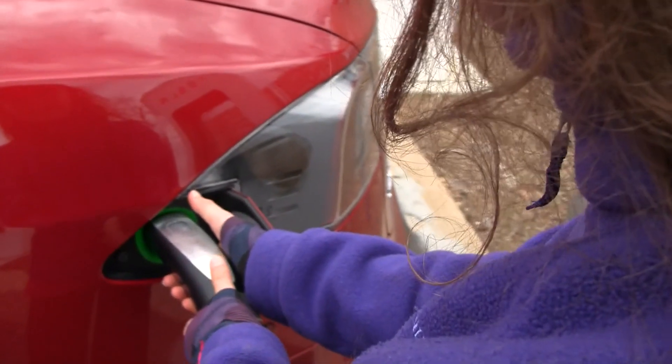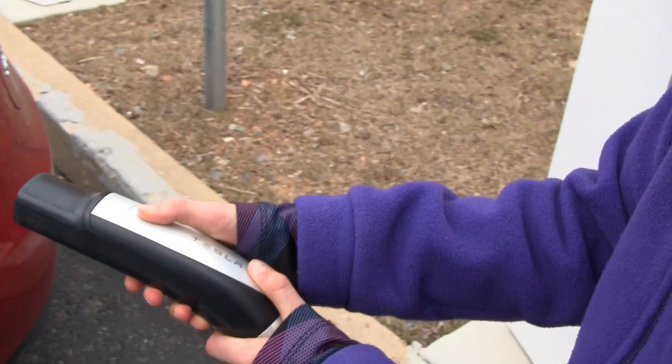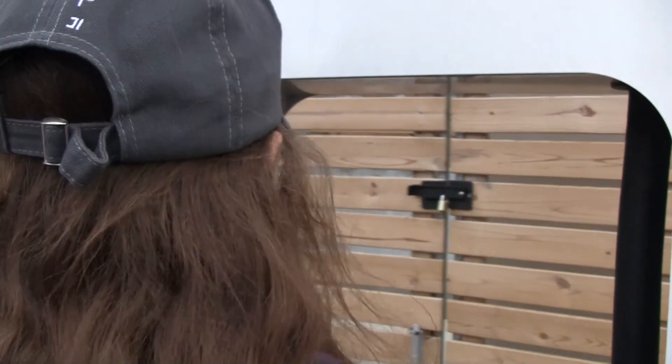Now, to unplug it, you hold it until it turns white, then pull it out. You get back in, and you are good to go on a ride.